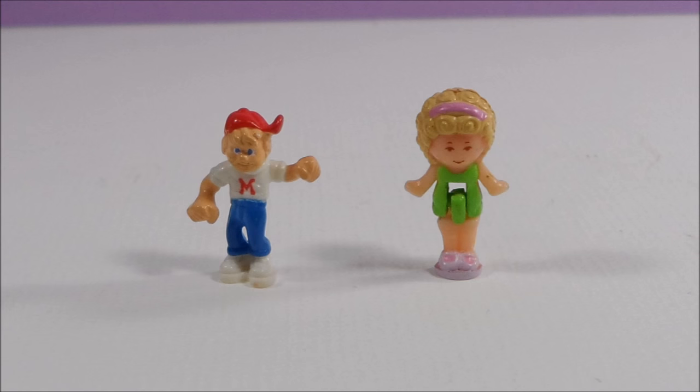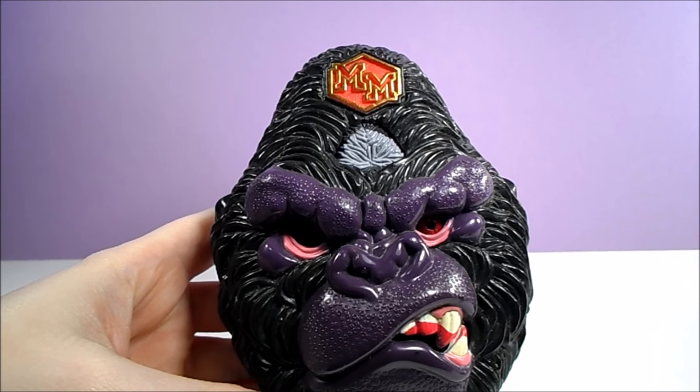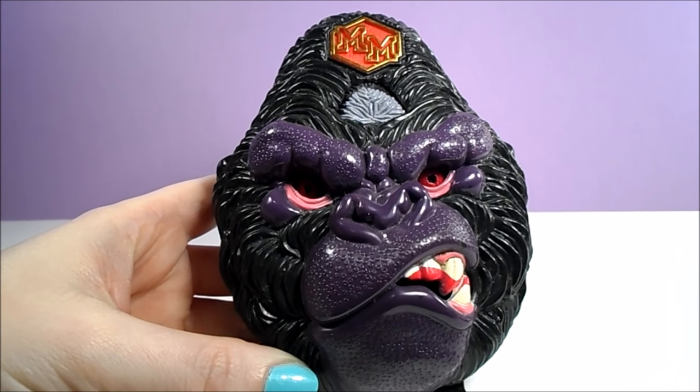Unlike his counterpart Polly, Max does not have any articulation. Today we're going to take a look at two of the Mighty Max Doom Zones.